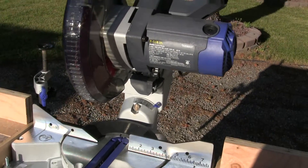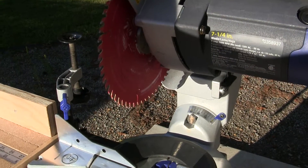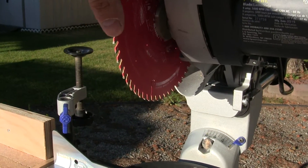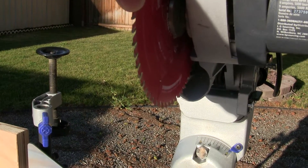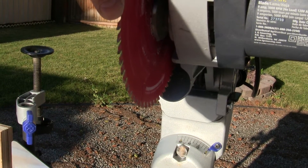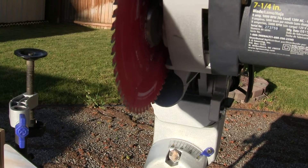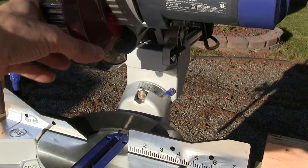I put a Diablo blade on it — I had heard about it from a co-worker and was kind of skeptical, but the Diablo blade is actually about half the width of other carbide blades, so it makes a very thin kerf, which is the width of the cut. With such a thin cut it's really accurate — very easy to get your cut right on the edge of the line so your pieces of wood literally fit together tight.